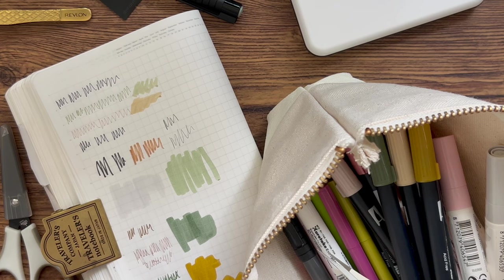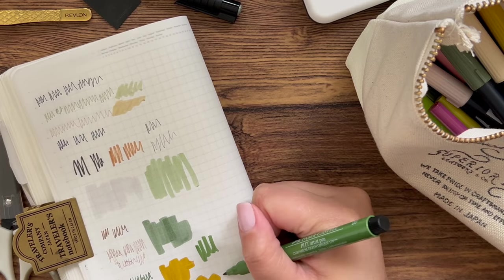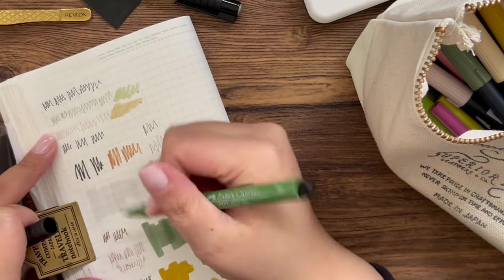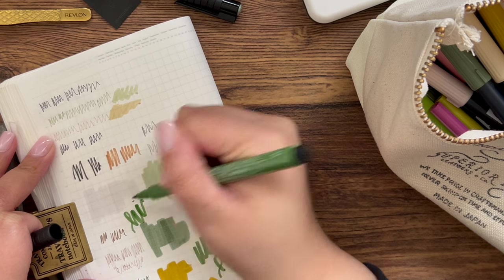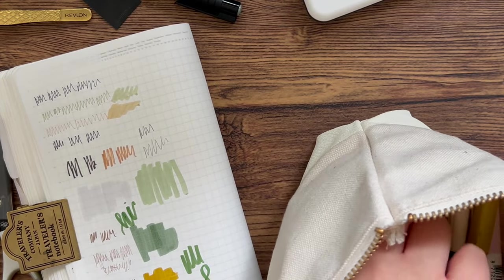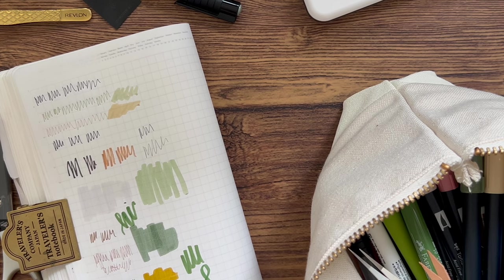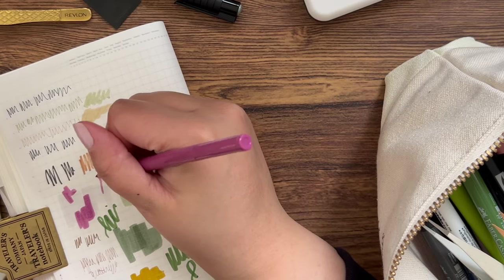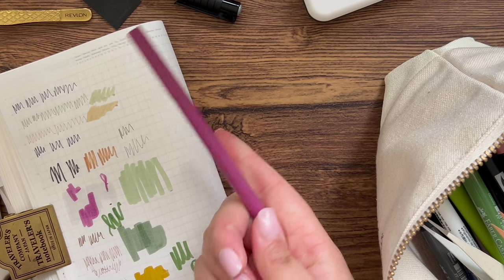I also have some more Faber-Castell Pitt Artist Pen colors. The nib is smaller than the Tombow so you can use these for lettering too, though they're not my favorites for lettering — the nib is kind of hard to manipulate. For adding color they're great. I also have a couple more Marvy brush pens — the nibs are very flexible and hard to manipulate, better suited for a full-page quote rather than brush lettering in a smaller area the way the Tombow Fudenosuke handles it.